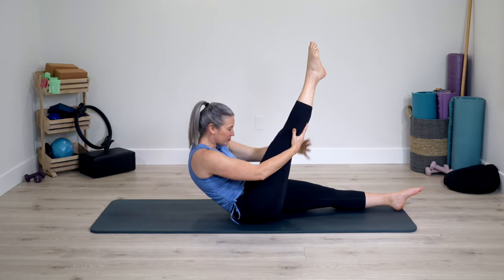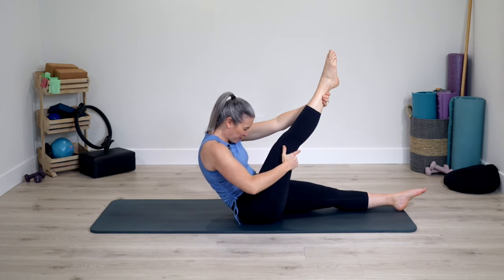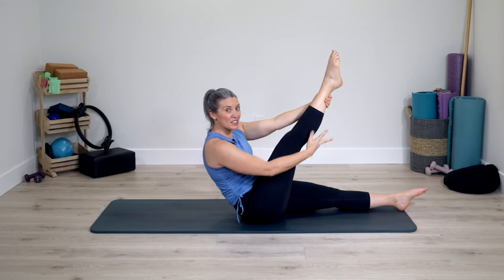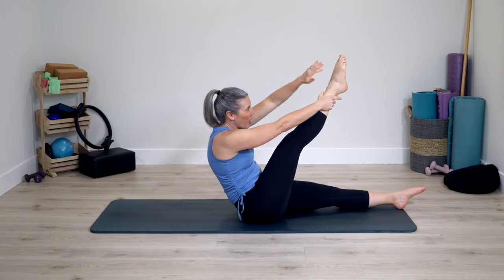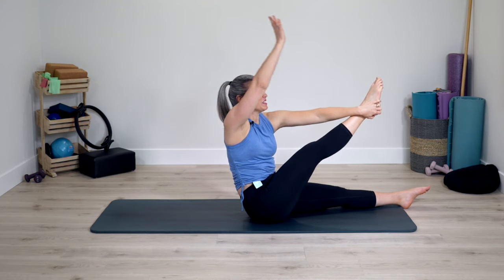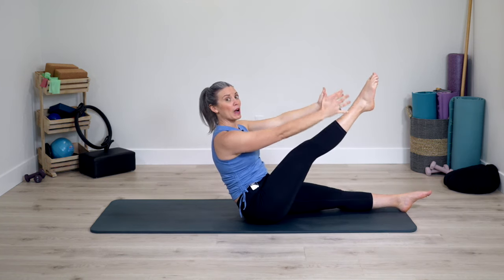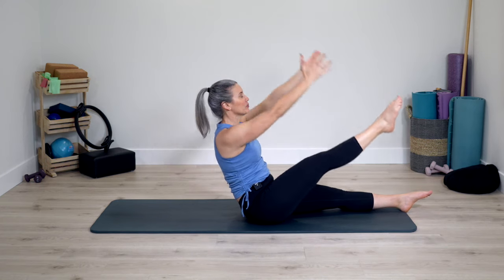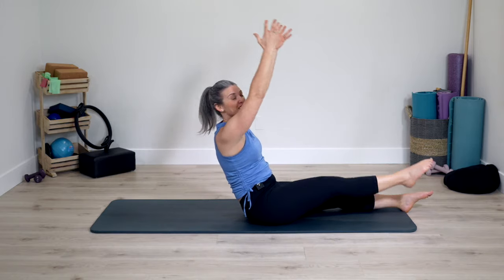And repeat — roll down, hands press into leg, leg presses into hand. Rolling up, lengthen tall. One last time, rolling down and rolling up. Pause here. Opposite hand goes to the foot or ankle, reach free arm, rotate spine. Lengthen more. Reach foot or leg forward into hand, opposite arm reaches back behind. Unwind. Both hands on leg just for a breath. And reach arms and leg away from one another. Reach back up, leg lowers, arms ceiling. And lift — let's do three, two, one last time.